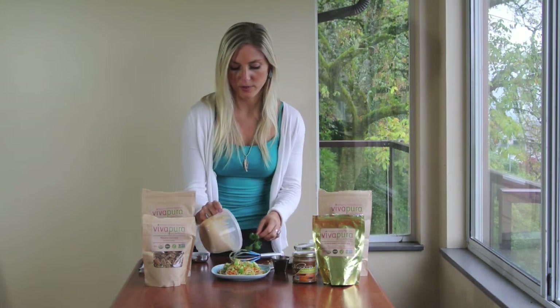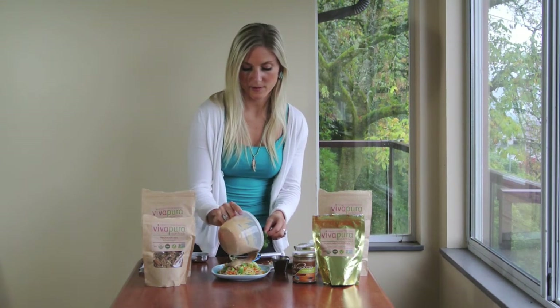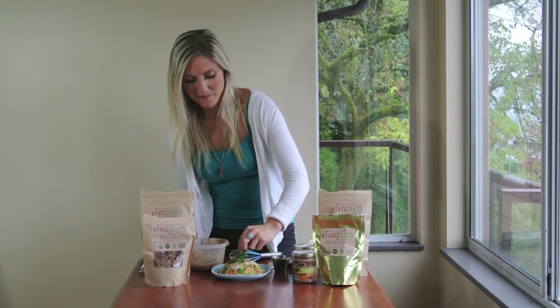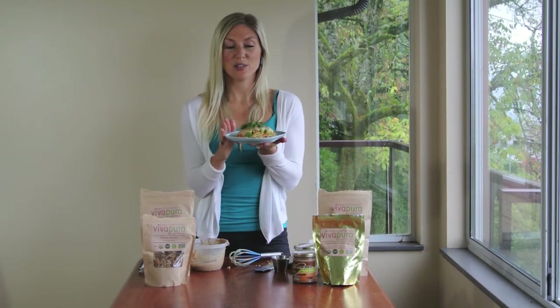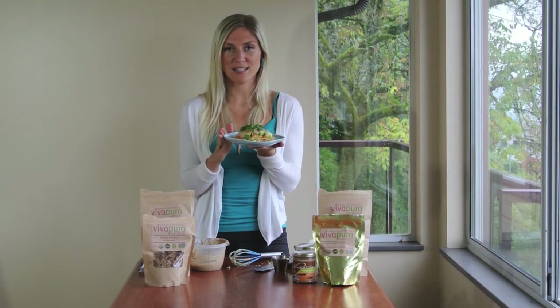I'm going to pour some of the sauce over the noodles — just like that, look at that! Cilantro going on top. Easy, so tasty, nice and light. You'll be so energetic after eating this meal.